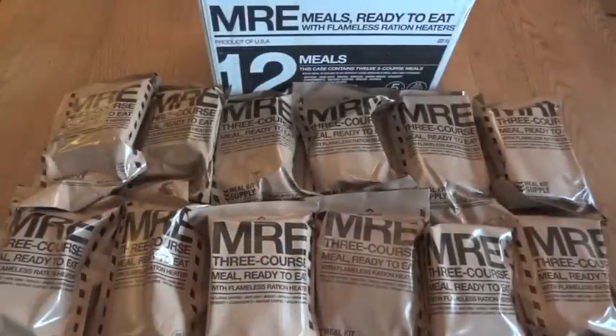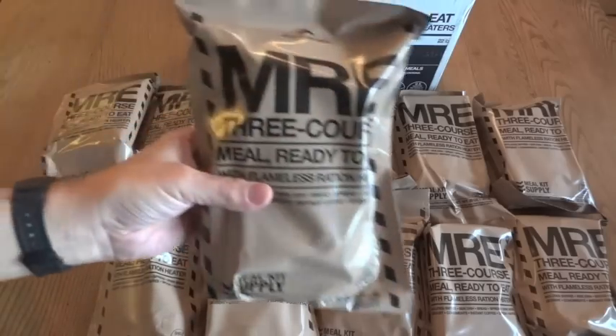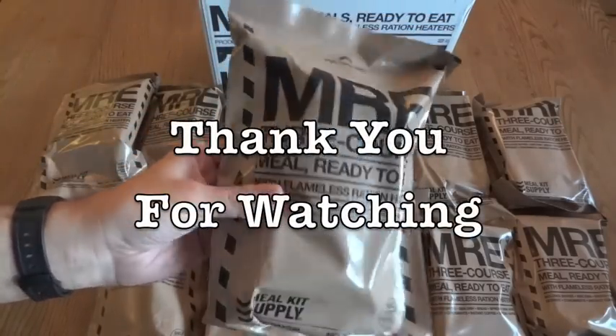I'm definitely looking forward to trying that out — something new and different. That's about all there is to say about these for now. Next will be the reviews. Thank you for watching.